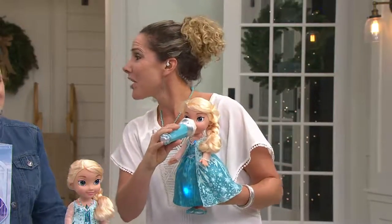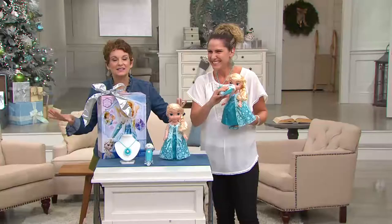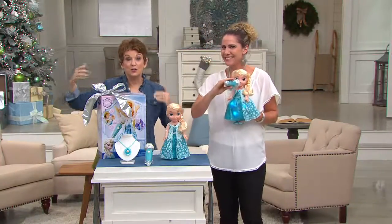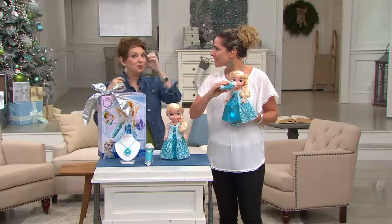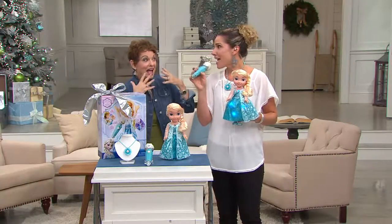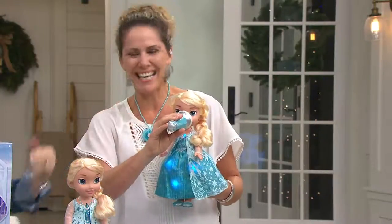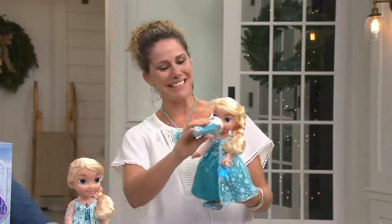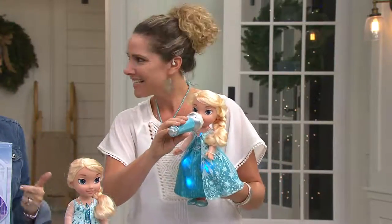I just want to stop the presses — it's not that Elsa keeps singing over your daughter. The music keeps going, the instrumental continues, but when you pull the microphone away and your little girl is singing 'Let It Go,' it's her voice that she's hearing. Then she picks it right up.